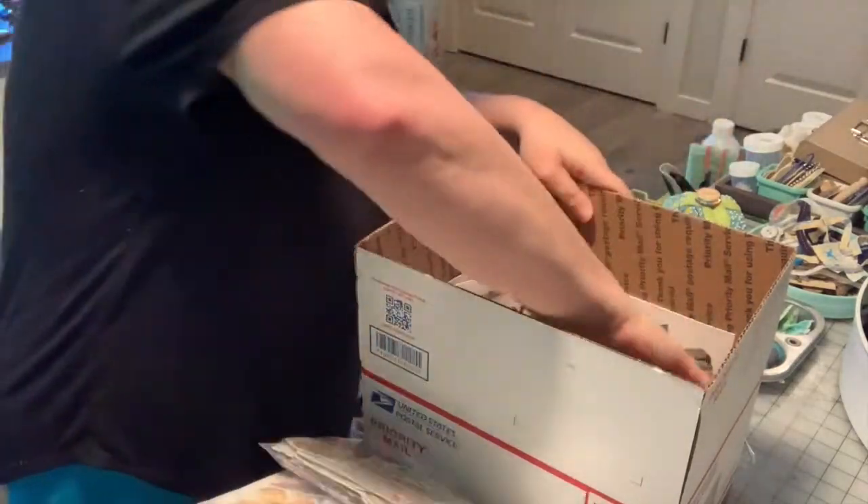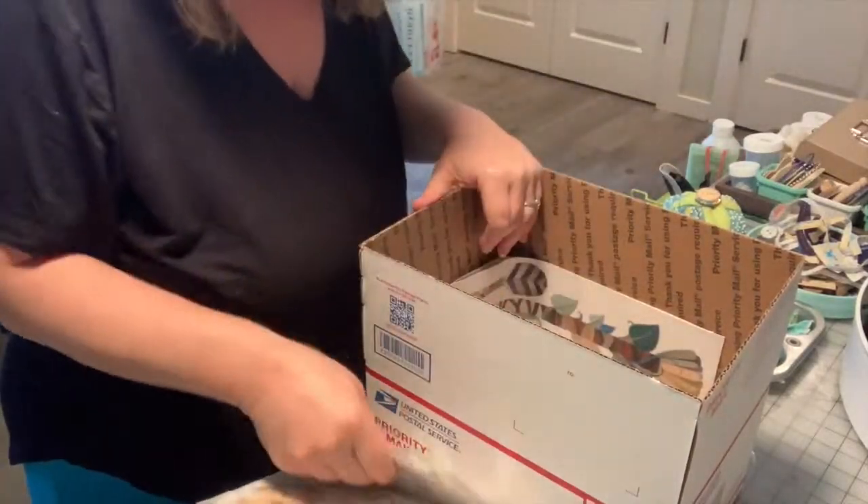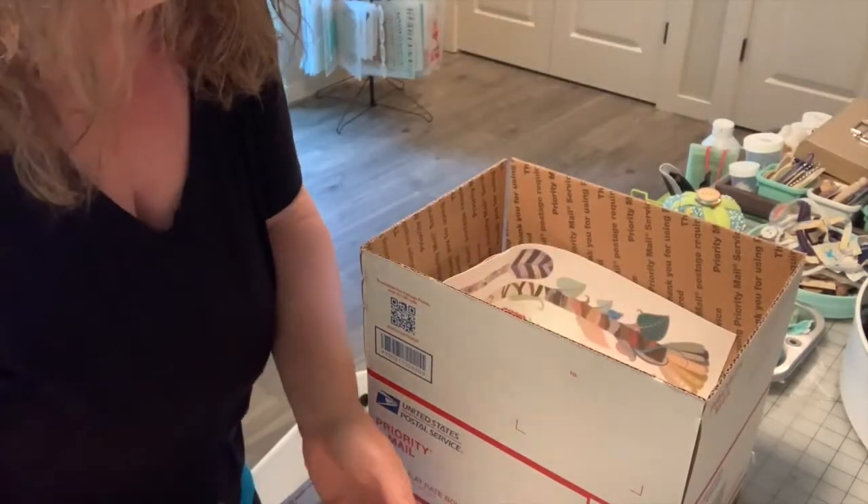You see me here packing a medium-sized box, and it is full — full of just die cut images and stickers. There is nothing else in the box.